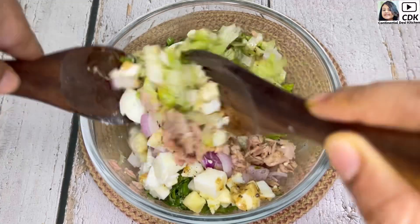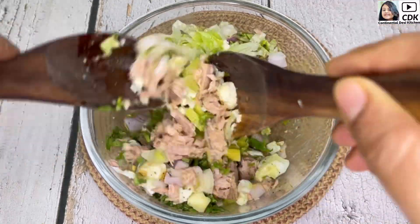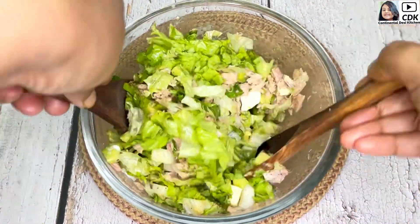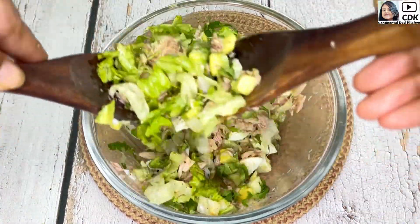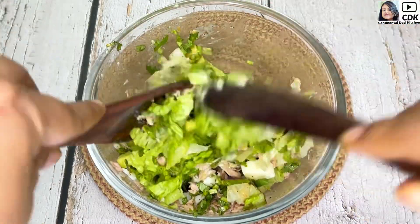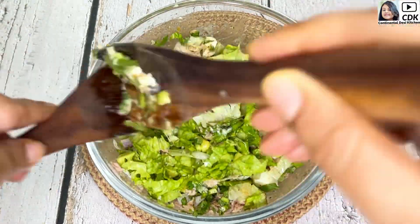Now we need to toss this really well for about a minute so that the flavors of the dressing combine well with the salad. And our salad is now ready to be served.